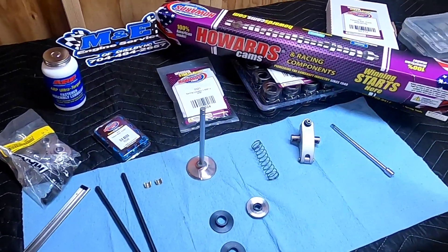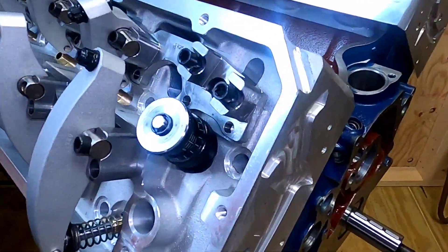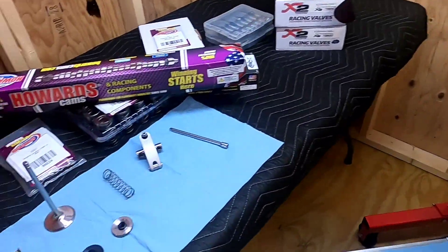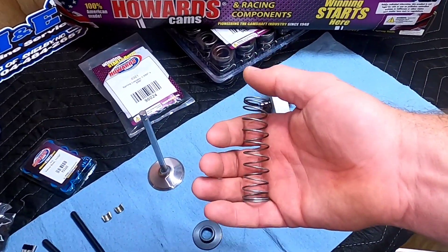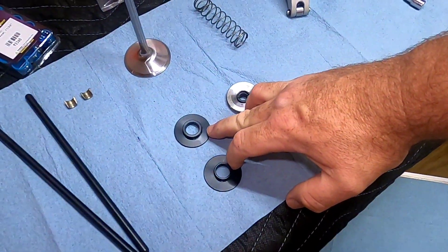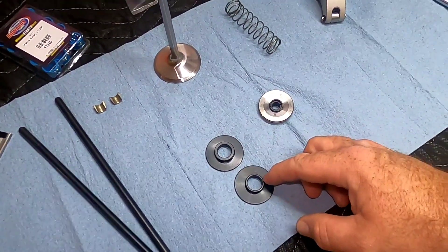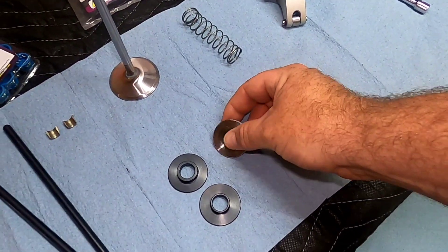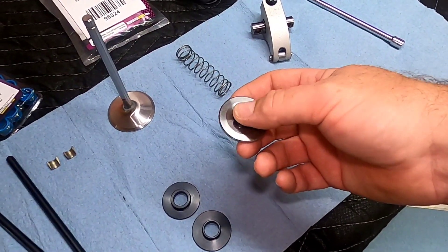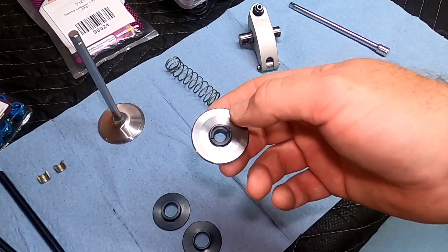Here are the things that we're going to use to set up the Valtrain on this motor. I've already done a little bit of mocking up, setting up spring height, and we'll get into that more in a minute. To do this, I start out with my checker spring — make sure you have some of those — and valve seat locators. You'll notice that these two are different; we'll talk about that in a bit. I'm using a titanium retainer with 10-degree locks. I always source the locks and the retainers from the same people.